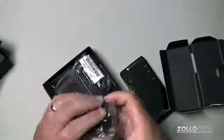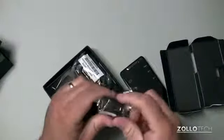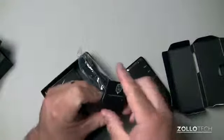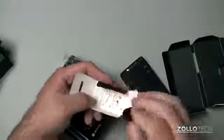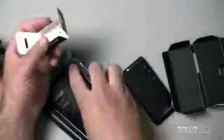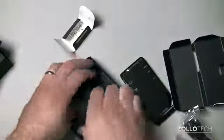Inside we have our AC to USB wall adapter — pretty standard, they're in every Motorola box. We do have a USB to micro USB connector. And then we have something here I haven't seen before: a card insertion removal tool. So it looks like it's a SIM card removal tool — kind of interesting.